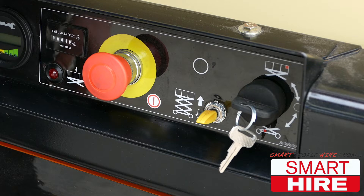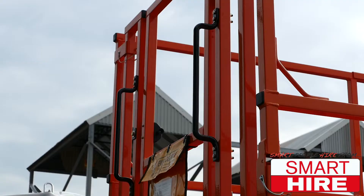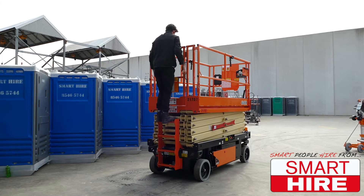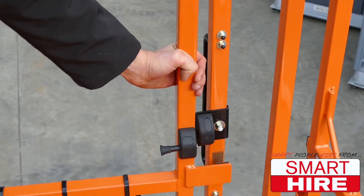Then, to operate the basket, switch the controls to the top and safely enter the machine, maintaining three points of contact with both your hands and feet. Safely unlock the protective gate, enter, and ensure it is locked again.